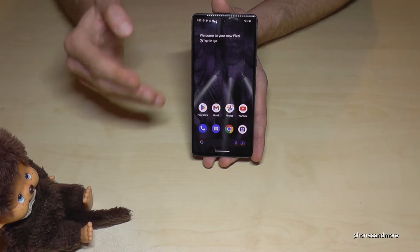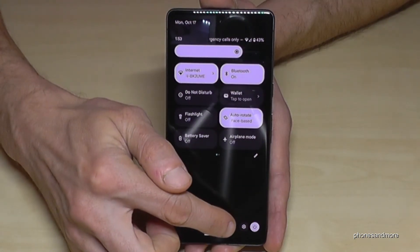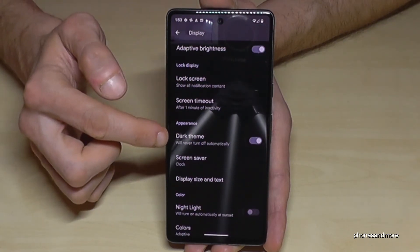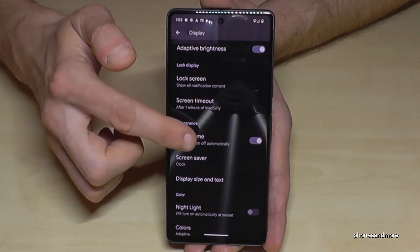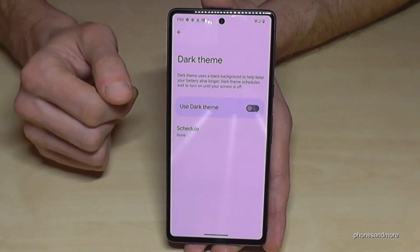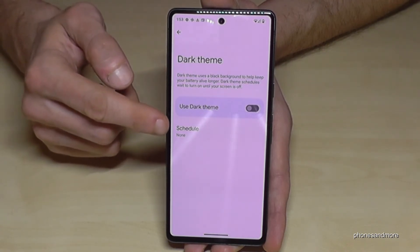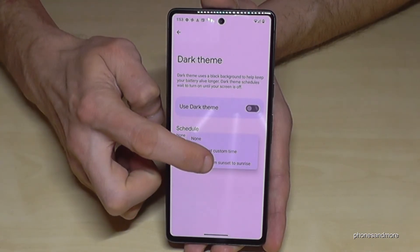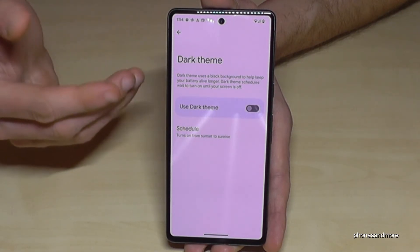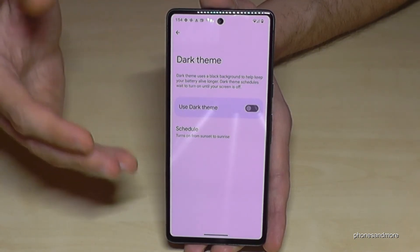Let me show you how to schedule the dark theme so it turns on automatically in the evening. Scroll down twice, tap on settings, go to 'Display,' and you'll find 'Dark Theme' — it's already enabled by default. Tap on 'Schedule' and choose 'Turn on from sunset to sunrise,' the same as the blue light filter. So when the sun sets the dark theme turns on, and when the sun rises it turns off, giving you the regular theme during the day when there's sunlight.